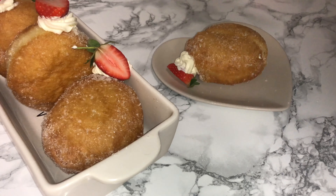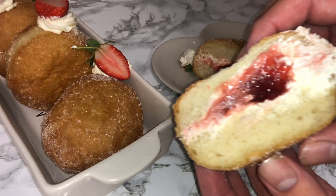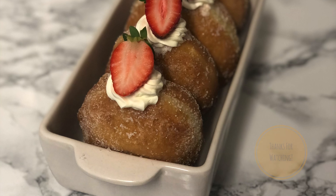Cut into the doughnut and as you can tell it's got more filling than the store-bought one — a lot of cream and a lot of jam, which is perfect. Thank you so much for watching. If you enjoyed it, don't forget to like, comment and subscribe for more. I'll be back next week with another video, and in the meanwhile don't forget to check out my blog and social media — all linked in the description down below. Until next time, bye guys!